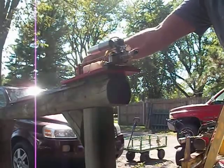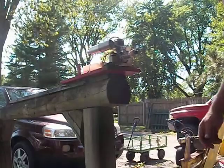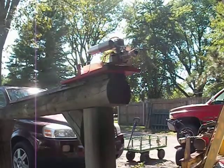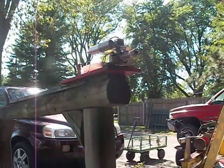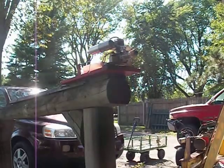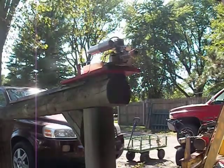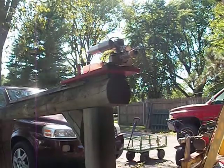It's idling really low. As a matter of fact, I think I'm just going to let it burn that tank up — a little extra break-in won't hurt anything.